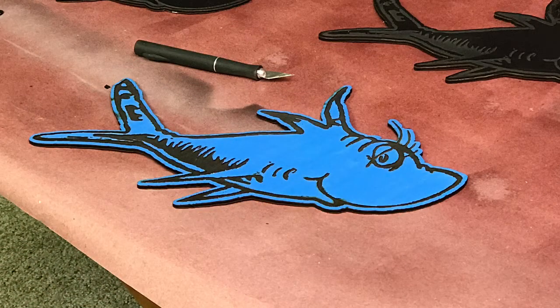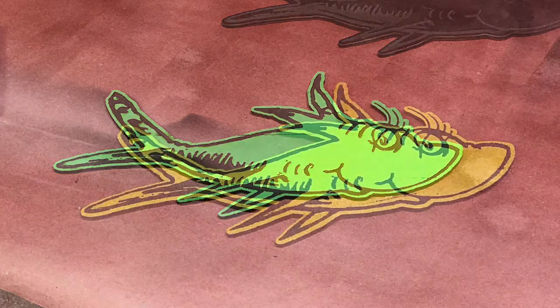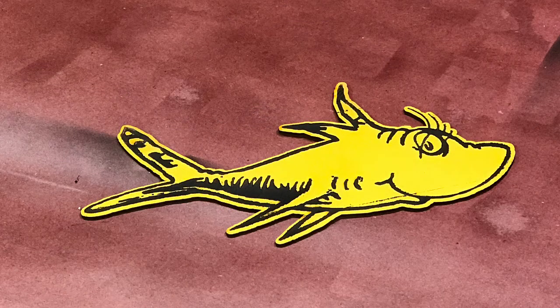We had the blue, green, yellow, and red. These fish are just kind of complimentary and go along with the book, and they'll be able to hang them up at his school.